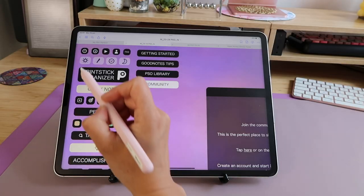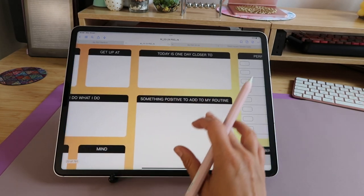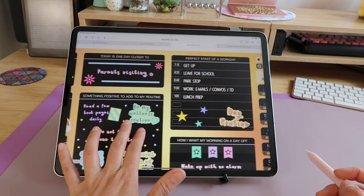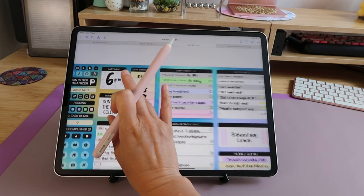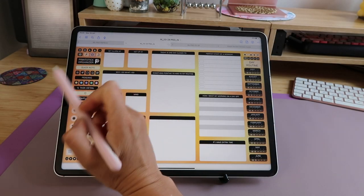Let's tap the sun icon on the left, which takes me to my daily routine. Many pages in the Printstick Organizer are an opportunity to self-reflect — to sit and think about how you're doing things or how you'd like to be doing them. These pages aren't meant to be updated constantly. Rather, take time once a month, once every few months, or as often as you want to see how things are going and what you'd like to change.